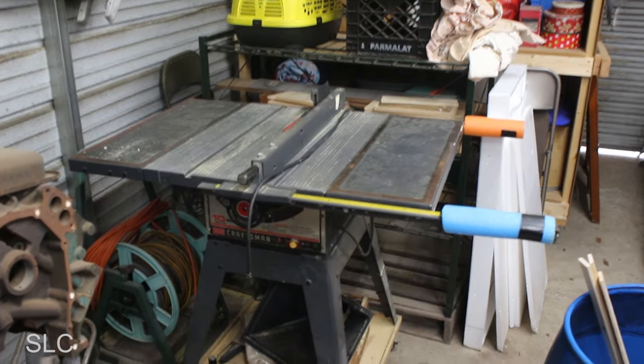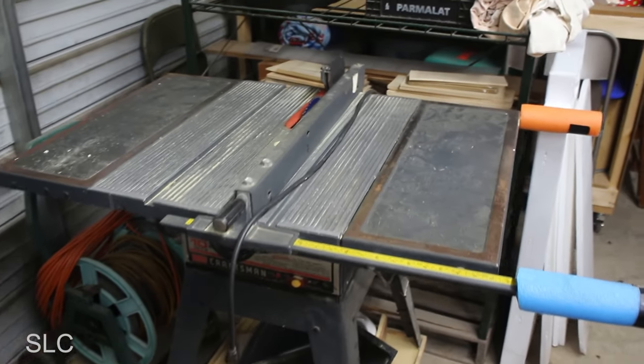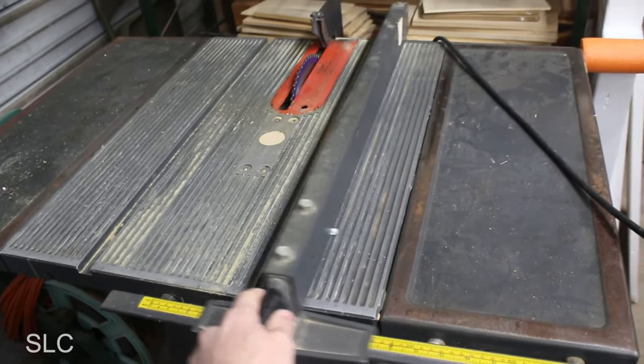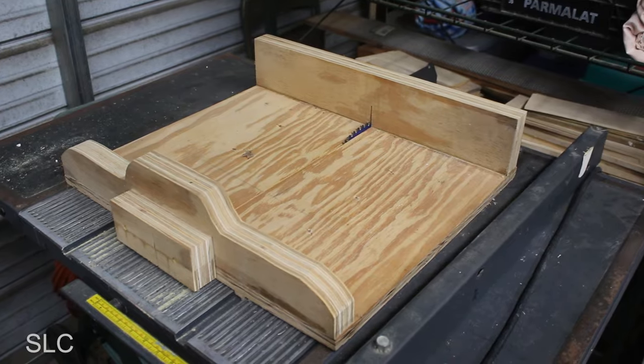You don't need a brand new top-of-the-line table saw to build one of these sleds. In fact, the first saw I used was an old junky Craftsman table saw that wiggled around. It wasn't very well put together — it would shake, the fence didn't sit very straight, and it was just a challenge to use. So I ended up building two different sleds for that saw, which made it so much more useful and capable.